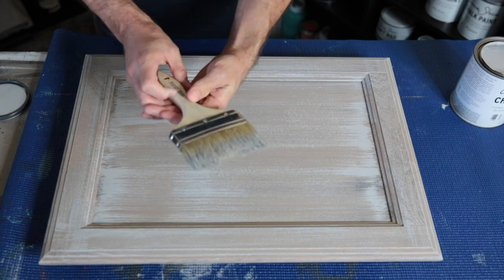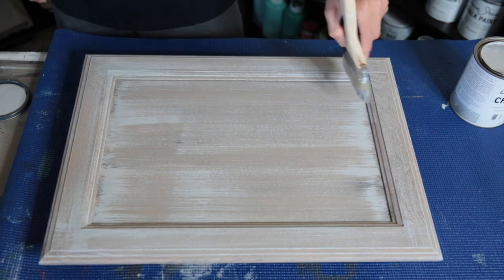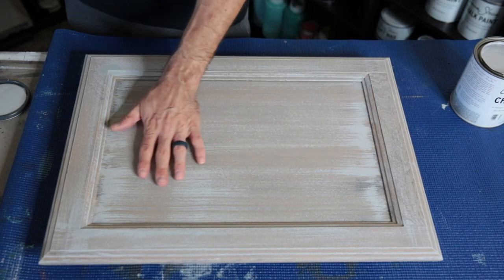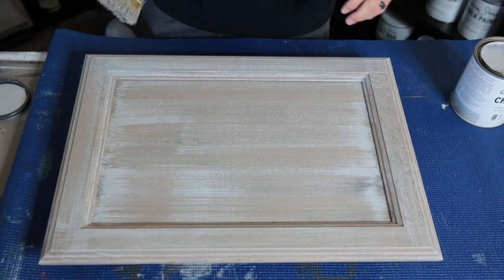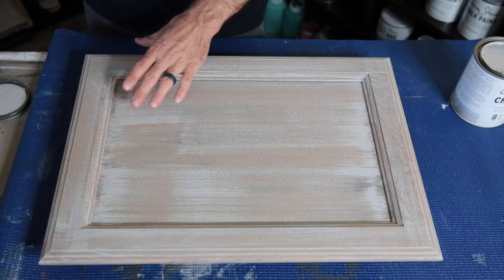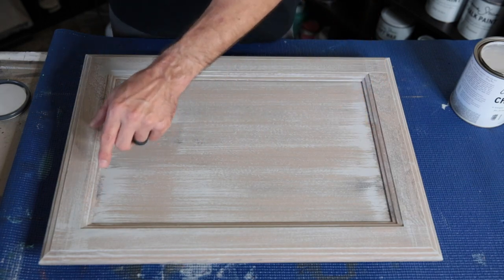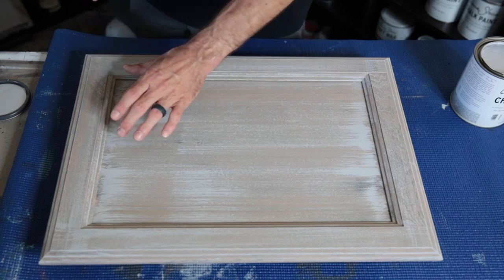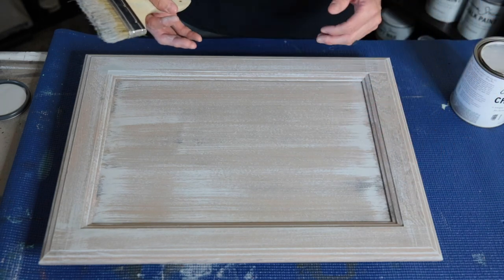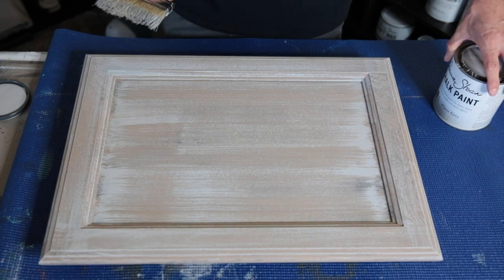The paint is almost completely dry off the brush now — that's what you're looking for. I'm going to let this set, which won't take long at all because of dry brushing — it's already feeling dry. Then we're going to go with the pure white, just a little bit heavier, and I'm going to try to keep it in clean line streaks and let the stuff from below peek through without it completely covering it. One more step of pure white dry brush, and then we'll be on to the waxing.